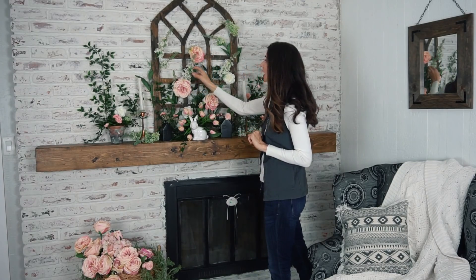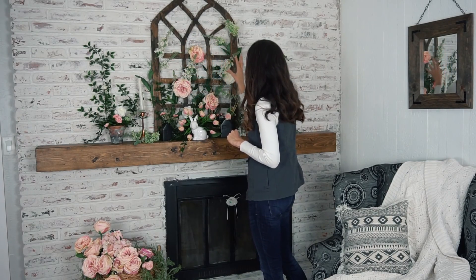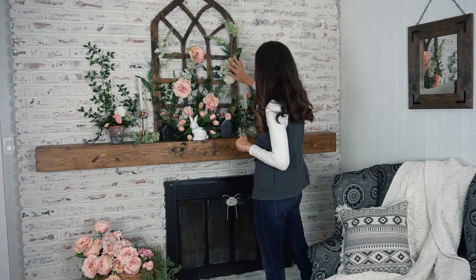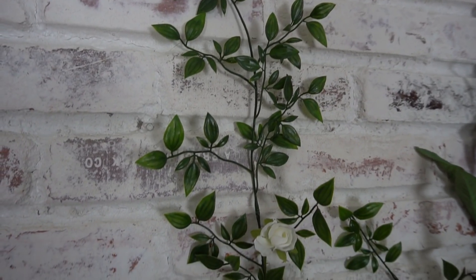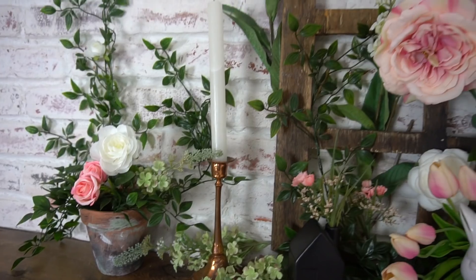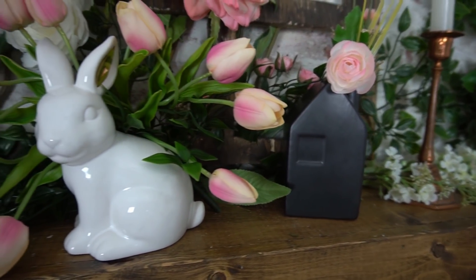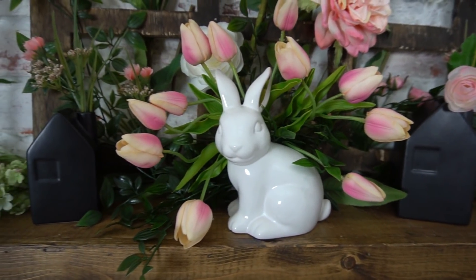I think they just add so much to the whole look. I like the little bit of red and the green and the white in there and intermixing it — I think it's beautiful. So a mixture of the roses, the vines, the dahlias, a little bit of hydrangeas, and the tulips — I think that just completes the whole look.